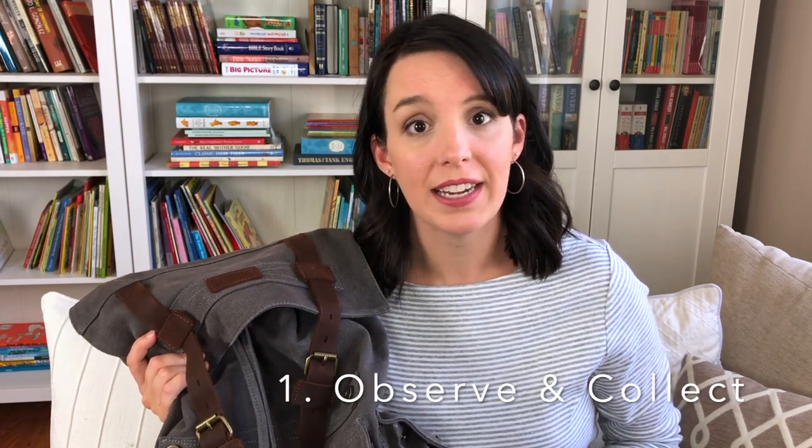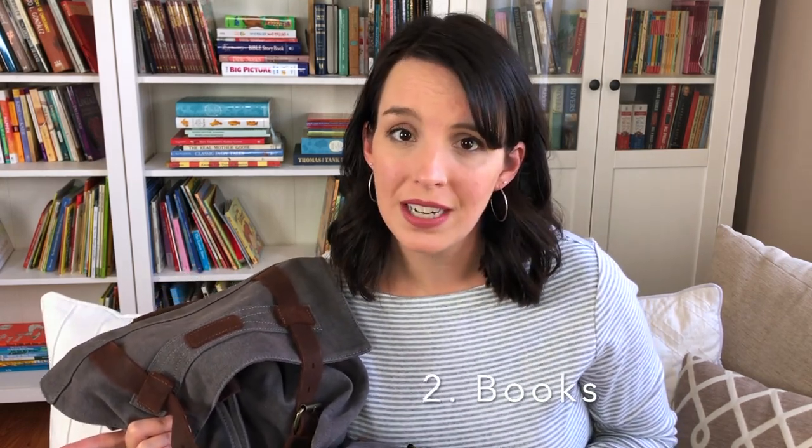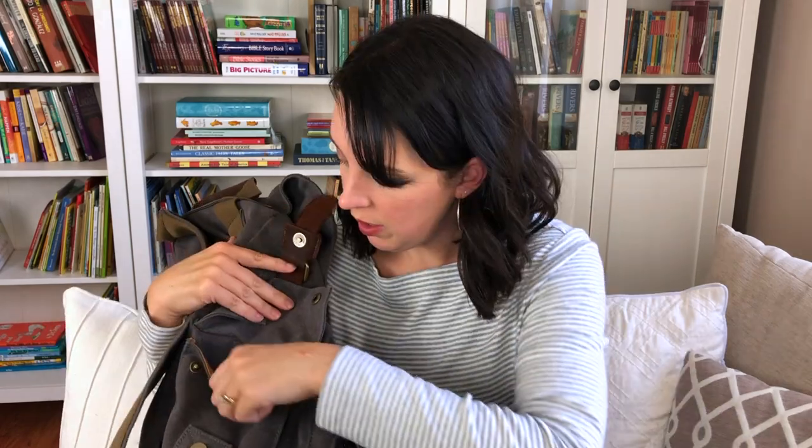So let's talk about all the things I keep in our backpack. These really fall into three different categories. Number one: items that help us observe and collect nature. Number two: books that inspire us and help us learn how to nature journal well. And lastly: art supplies — all of the things we use to actually create our nature journals. So I'm just going to start digging into some of the pockets here.